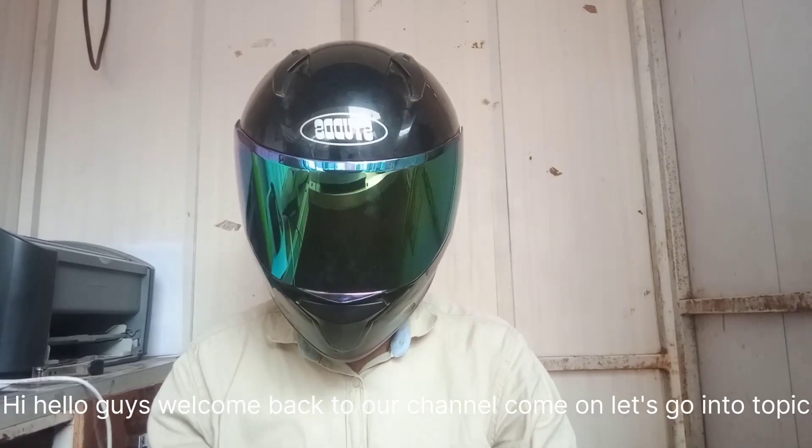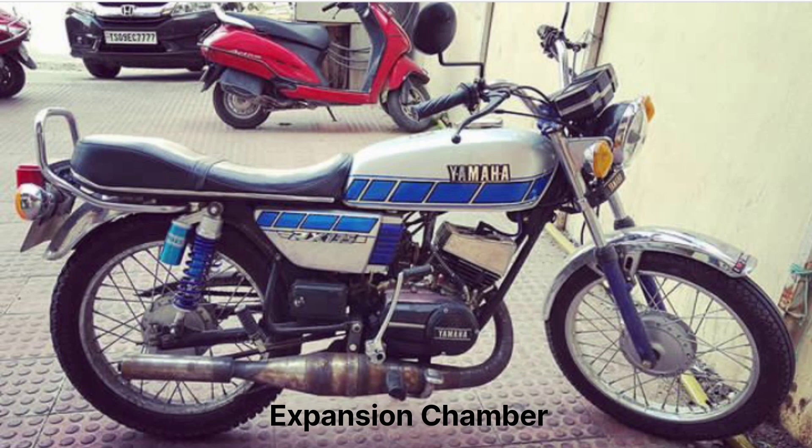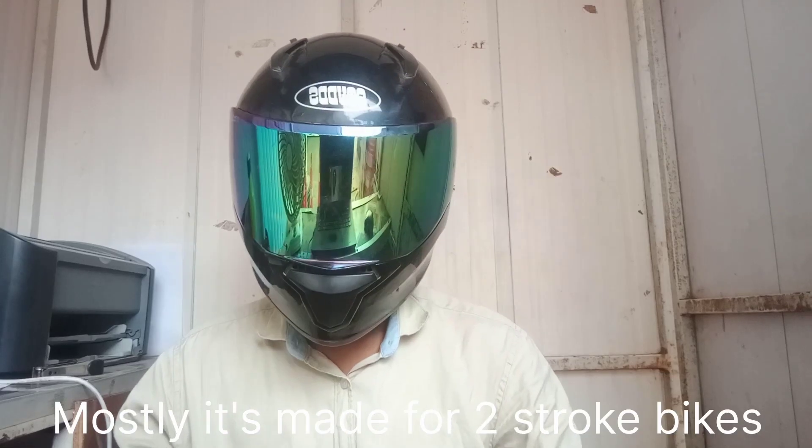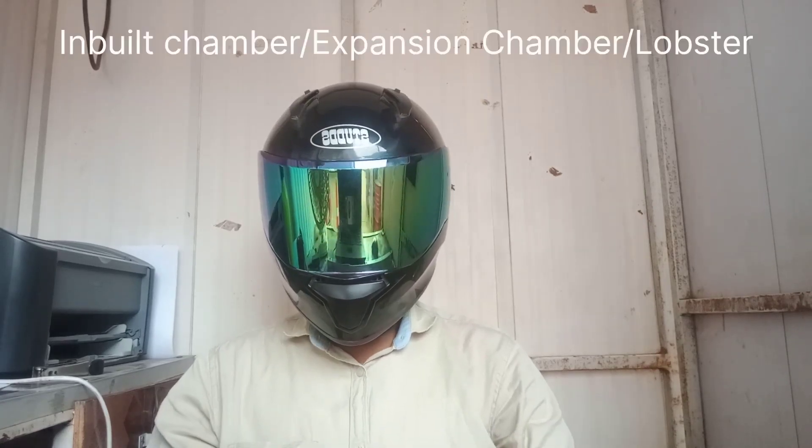Hi, hello guys, welcome back to our channel. This video is about expansion chambers - we are going to stop and make it. There are 3 types of expansion chamber.